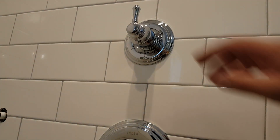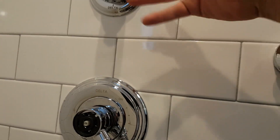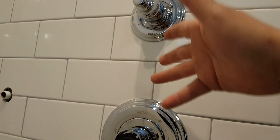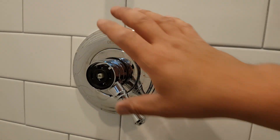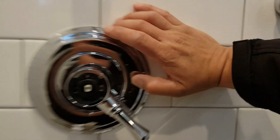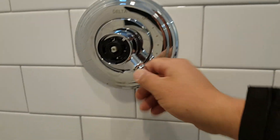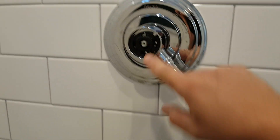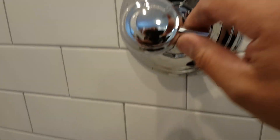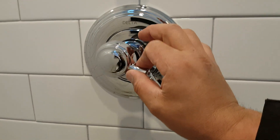The diverter valve is already installed with the different positions as we discussed. Installing the trim and handle is straightforward — it doesn't regulate temperature. The main shower valve does both things: pressure, controlled by the big handle, and temperature, controlled by the internal smaller handle.